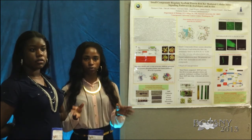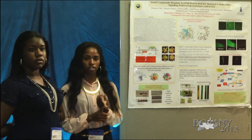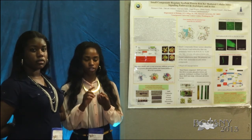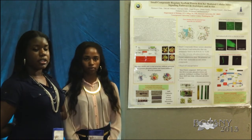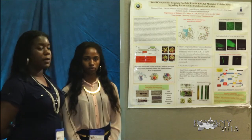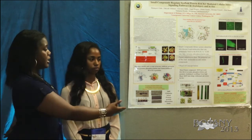We've proven this in multiple plants: our model organism Arabidopsis thaliana, and crops such as pepper, corn, beans, and rice. Some of these experiments are displayed on our poster, such as the rice experiment.